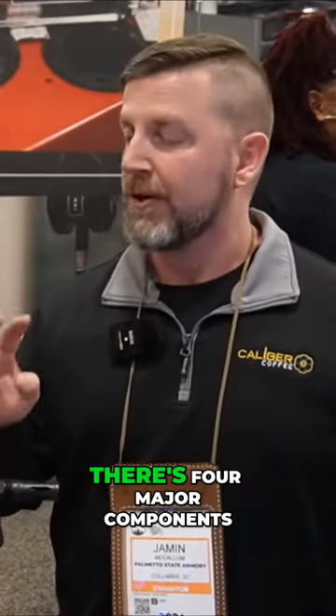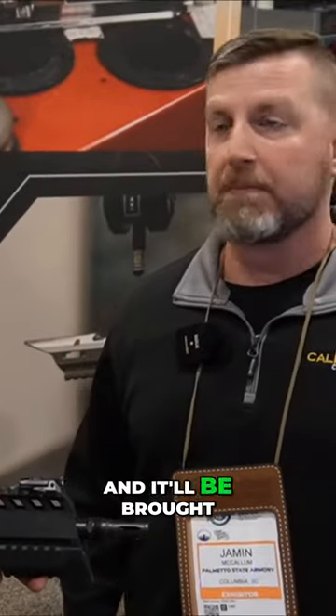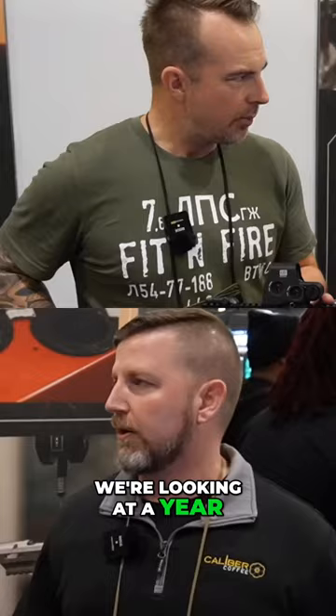What we have to do at this point is have injection molds. There are four major components that we need to injection mold. We're working on those molds — realistically, you're looking at 10 months. Get the molds, dial everything in, then it'll be brought to market. So you're looking at about a year.